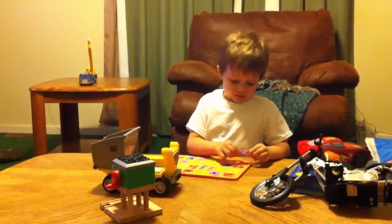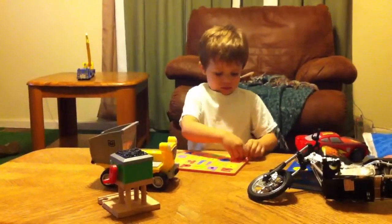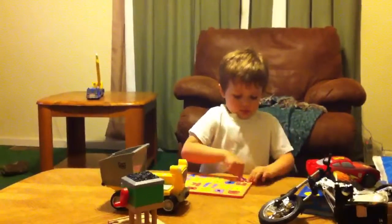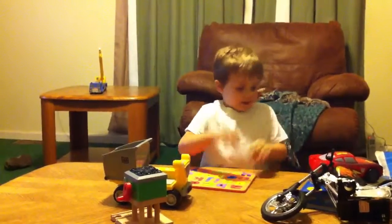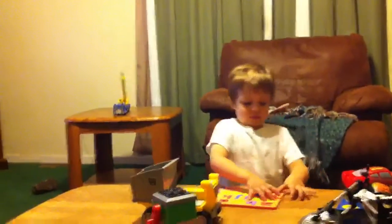Turn it around. There you go. I'm pretty sure if you have to put your whole body weight on it, it's not the right letter.